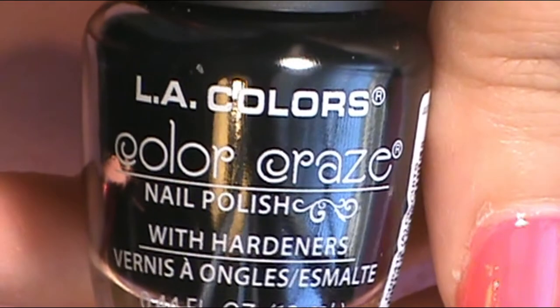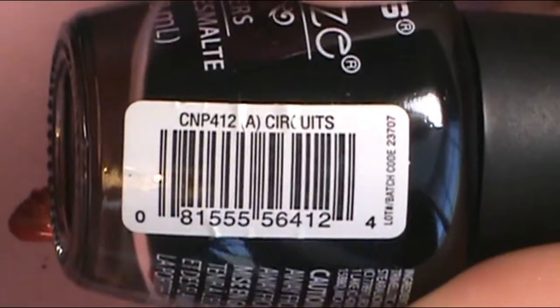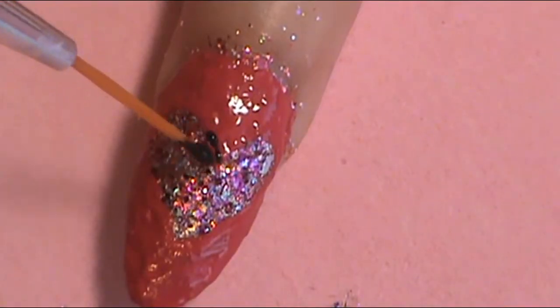Those three nails should be done. Now I'm going to hop over to the two middle nails. Around the heart, I really want these hearts to pop out. So I decided to go around the heart with the black, which I used LA Colors Color Craze Circus. And with a liner brush, I went around the heart shape with the black.